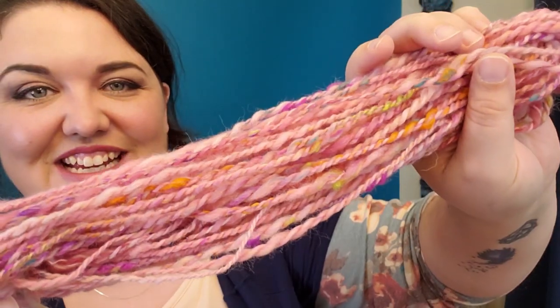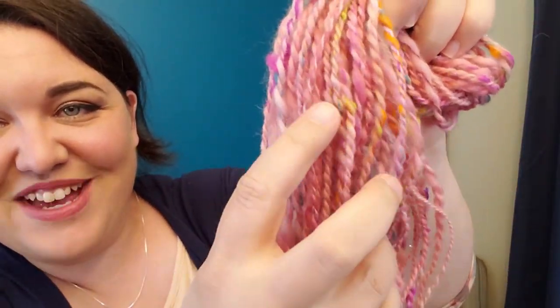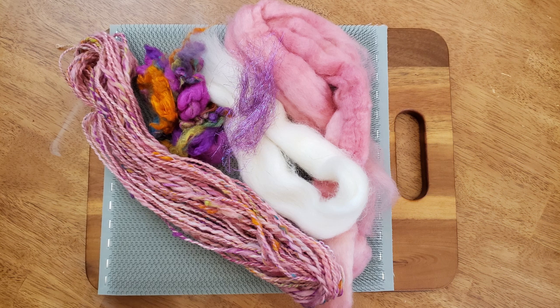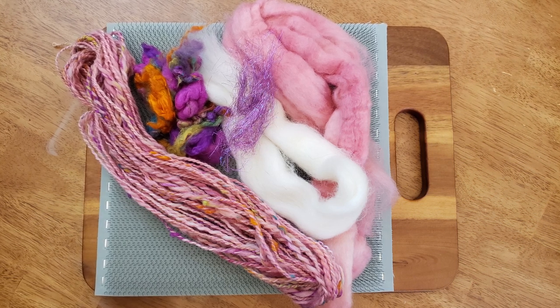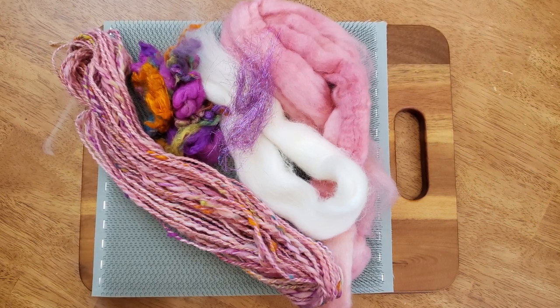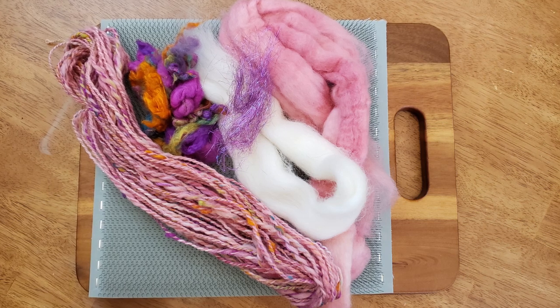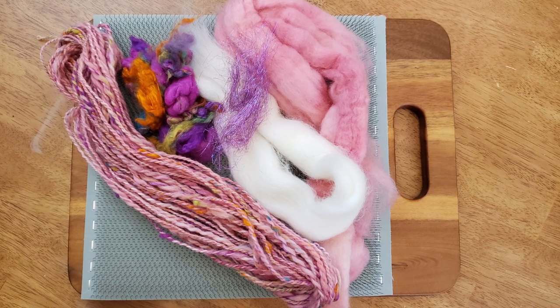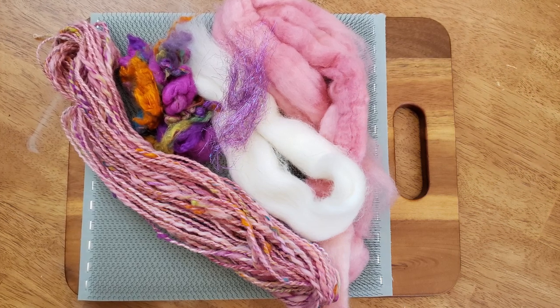The DIY blending board is a success, and here is the yarn I made — isn't it pretty? You can see all the speckles of the silk that I added. Just a fun quick little project, but I'm definitely looking forward to spinning up some more rolags. If you haven't subscribed yet, what are you waiting for? We have spinning content and lots of fun here every week. I'll see you all in the next one — happy spinning!